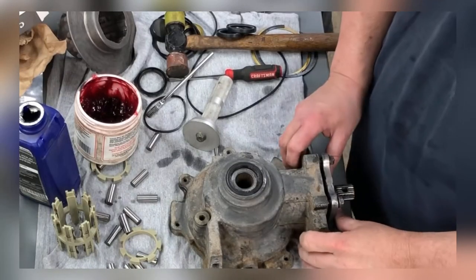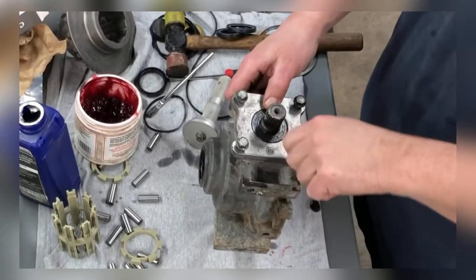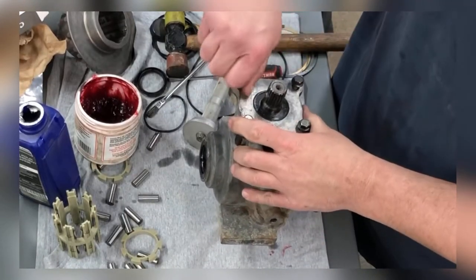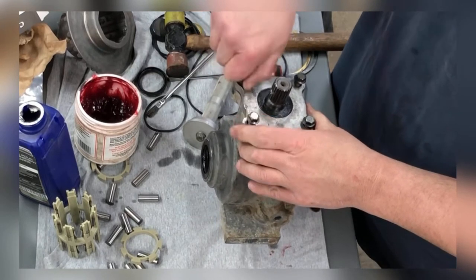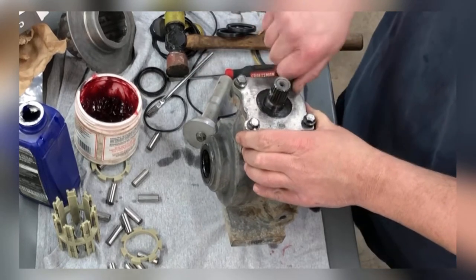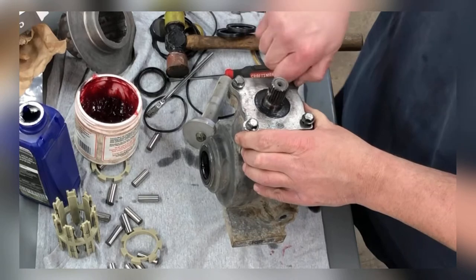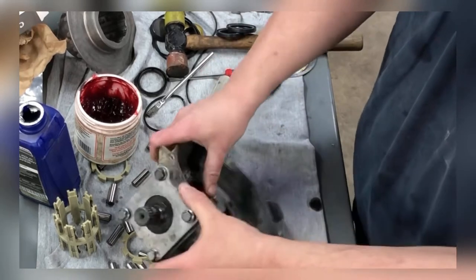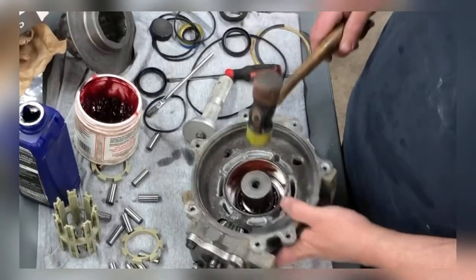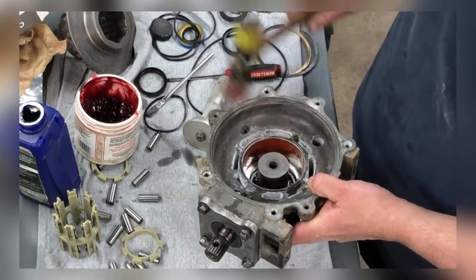I got the pinion bearing in — rather, got the pinion in with the O-ring. I put a little grease on it and a little grease on the seal. I haven't looked up the torque specs yet but will in a minute. I got this bearing in — these basically just fall in with a little persuasion. Don't kill it though, because you don't want to knock your seal out the other side.